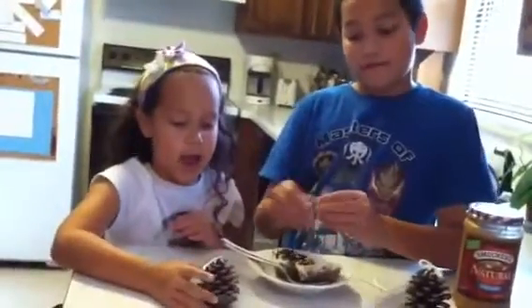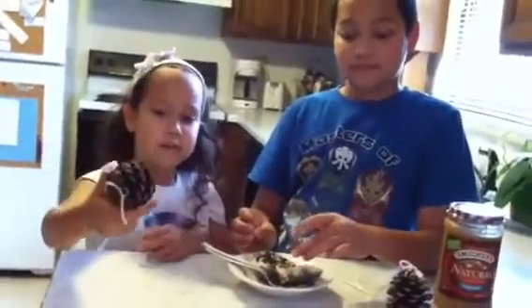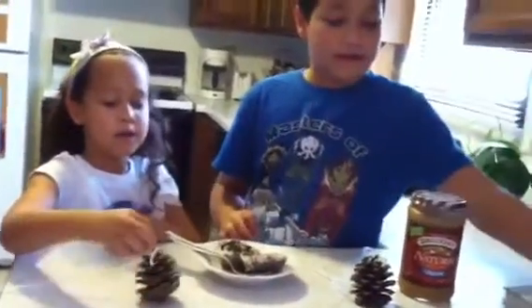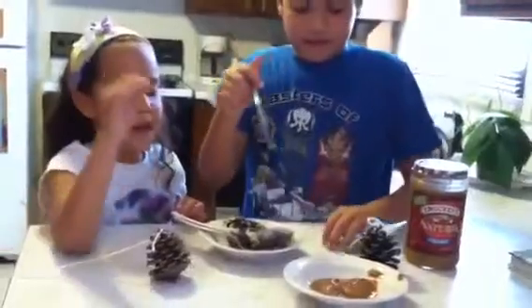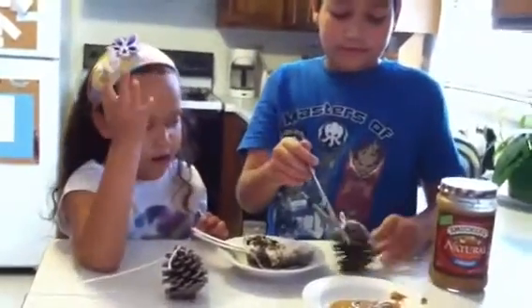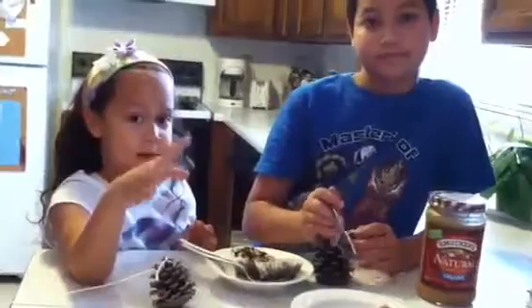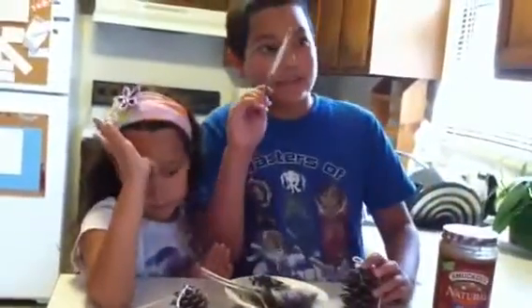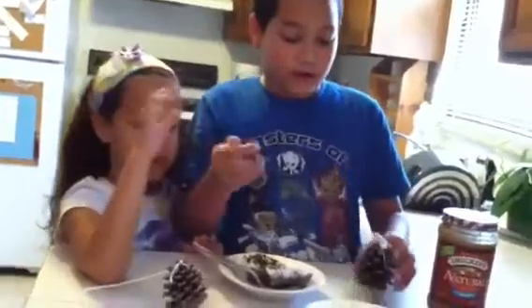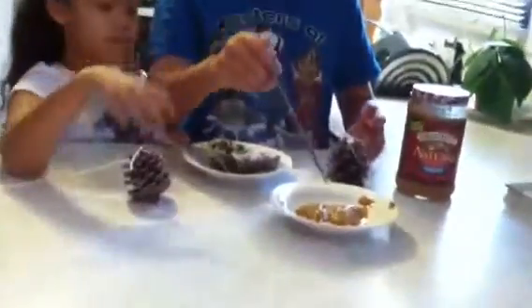So we decided to use some pine cones and hung some peanut butter on them. It has to be a little-salt, organic peanut butter — don't use the ones with jelly in it because other types don't have jelly and only have a teeny bit of salt. We're going to take the peanut butter, mix it in with the seed mixture, and put it on the pine cone.